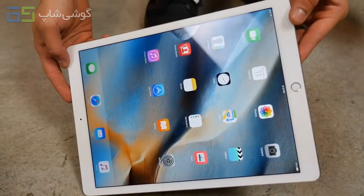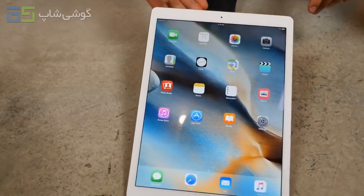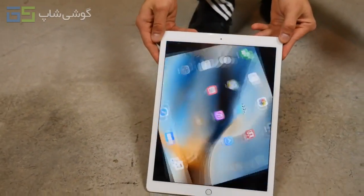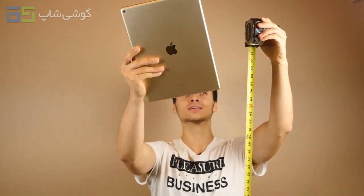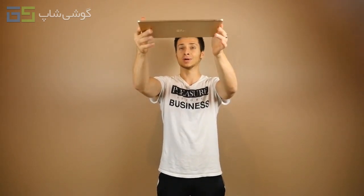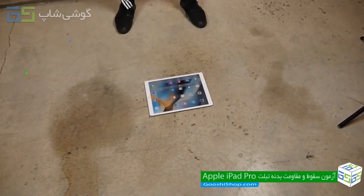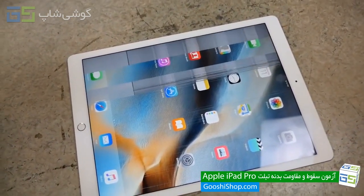Three feet is pretty much what most people are going to be using it at. But what if you're using it at eye level? That would be about five to six feet. Just to be safe I'm going to up it to six feet and see where that leaves us. Roughly five to six feet right here — rear impact. This honestly might bend. Three, two, one.